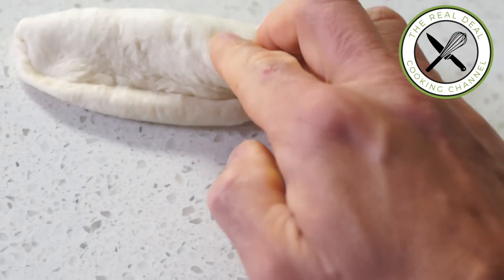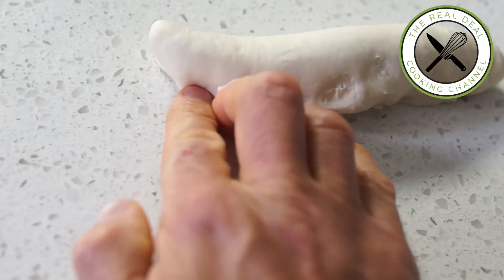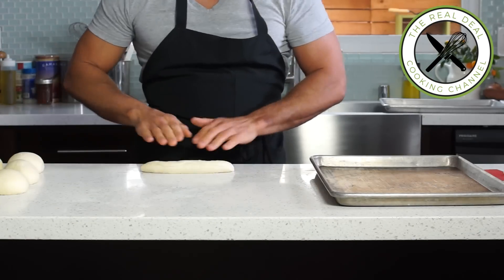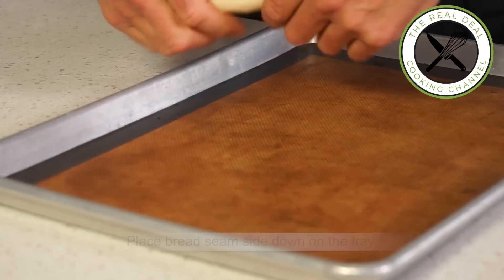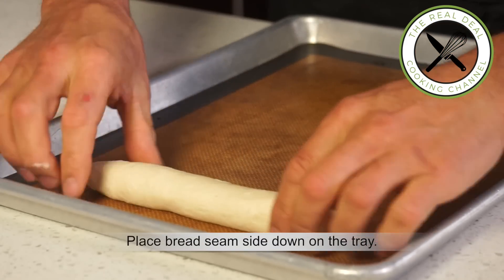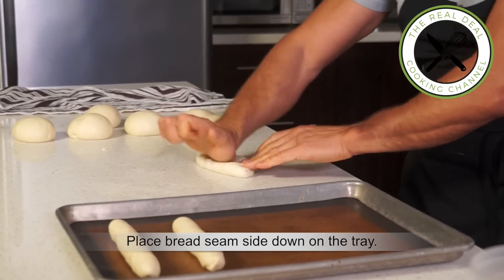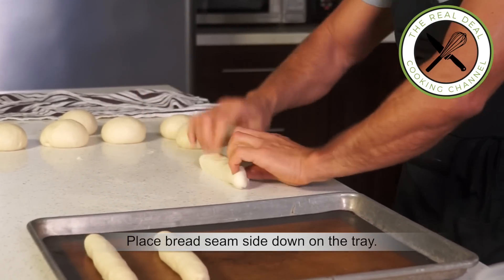Vienna bread dough, pain viennois, is very similar to pain de mie, which is baked in bread or loaf pans. As mentioned earlier, Vienna bread has slashes on top, which makes this bread so unique.